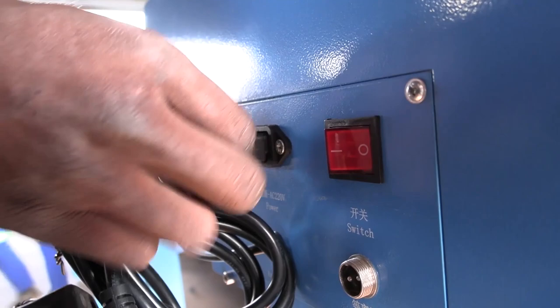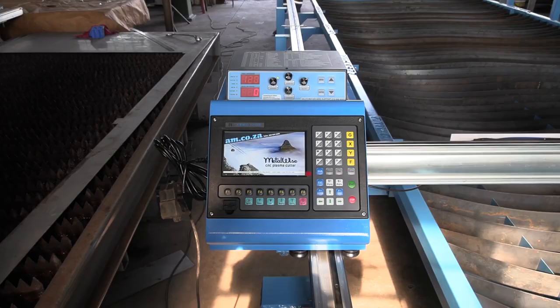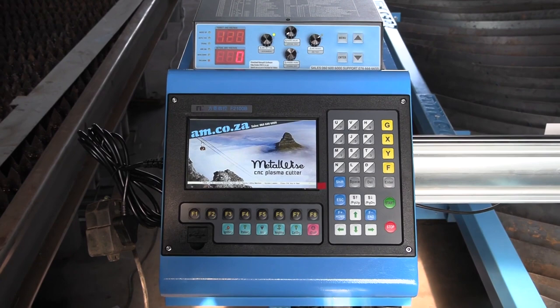Switch the plasma cutter arm and test it. And that's it — you are all set up and ready to go.